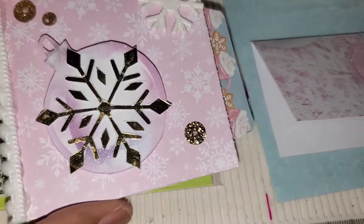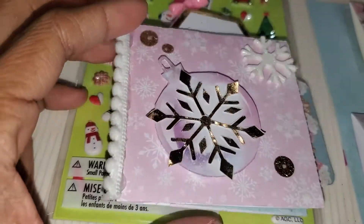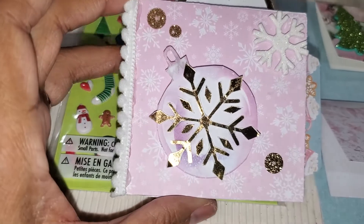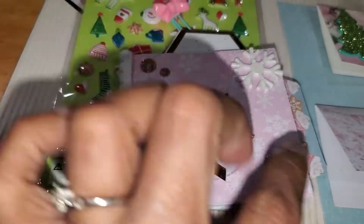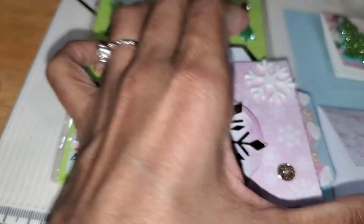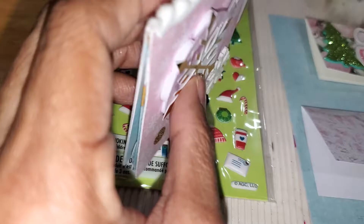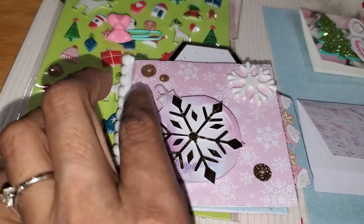This is the cover. I used the pink snowflake cardstock and then I cut this ornament from a cut apart — I fussy cut it — and then I fussy cut this gold foil snowflake. To match, I added some gold sequins around the snowflake, a snowflake foam sticker from Hobby Lobby, and some white pom-pom trim to hide the binding. This is three by three size.